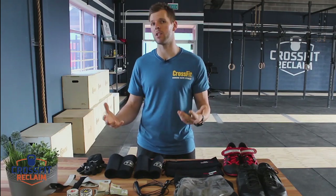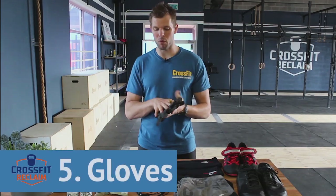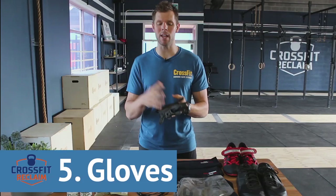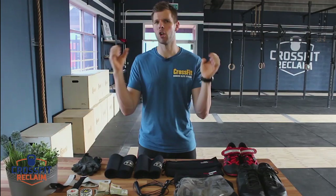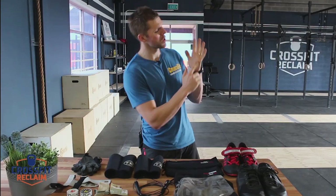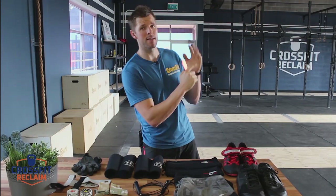Now I'll go over the non-essential equipment. We've got gloves. If you've got really sensitive hands and you're only just starting, gloves are a great way to ease your hands and hand grip into the movements — such as lifting things, climbing ropes, and a lot of bar work. Over time you'll develop really strong and tough hands that become resilient for those exercises.